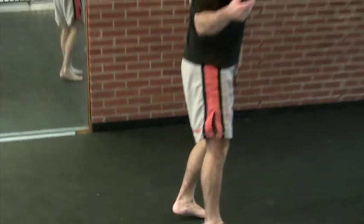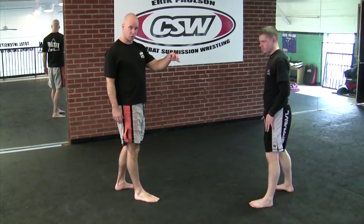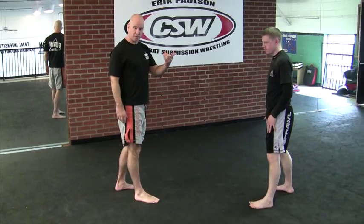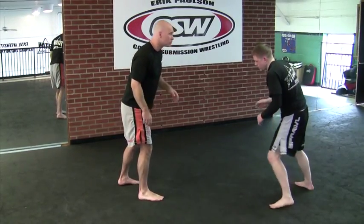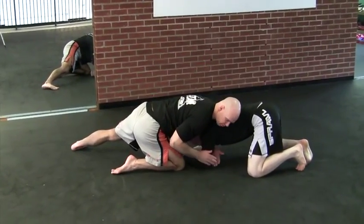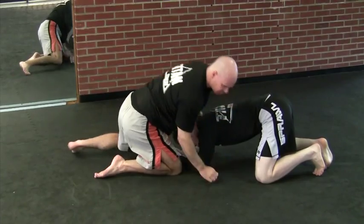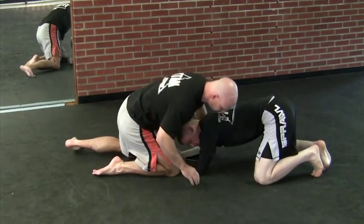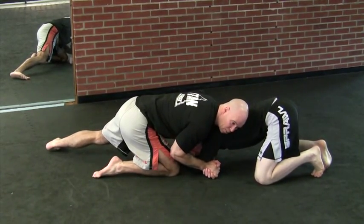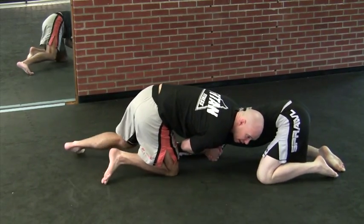Next we're going to pull a half guard. So I'm going to again sprawl out, looking for that guillotine choke — this time I'm just going to pull a half guard. So he shoots, I sprawl back. Now I have it with the arm. I'm just going to grip my hands together — it's like a clap hands grip — and I'm going to pull his elbow in.